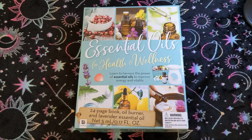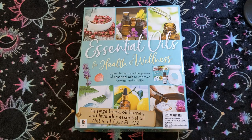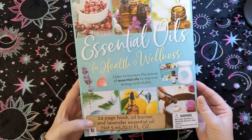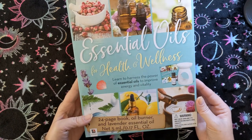I'm back with another package I got at Five Below, and this may be outdated because this is one of the things I picked up while out Christmas shopping, threw in a corner, and I'm just now getting to that pile of stuff. This is the Essential Oils for Health and Wellness Kit — it has a 24-page book, an oil burner, and lavender essential oil.